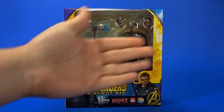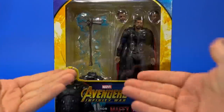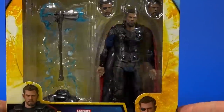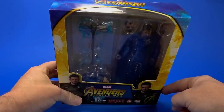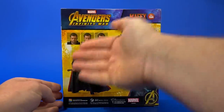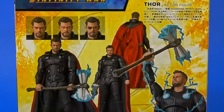Looking at the package, it's your standard Mafex — kind of that dollar store generic look to the whole thing. I don't know why that just sticks in my brain with their packaging. But you see the figure; it's a very unflattering pose for Thor in this package. You don't quite see all the accessories — there's a whole body hidden down under here. There's promo shots, there's logos. On the side, another promotional shot of Thor with all the electricity. On the back, same thing, showing different configurations for the accessories and different things that come with the figure.